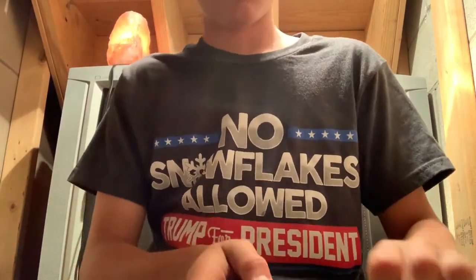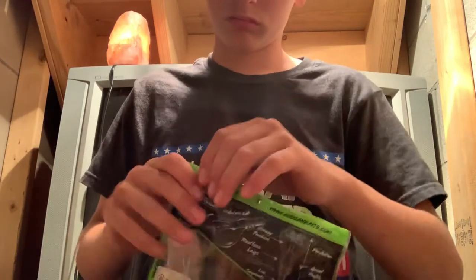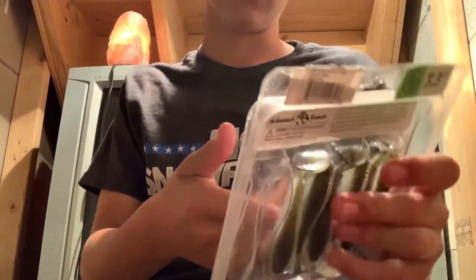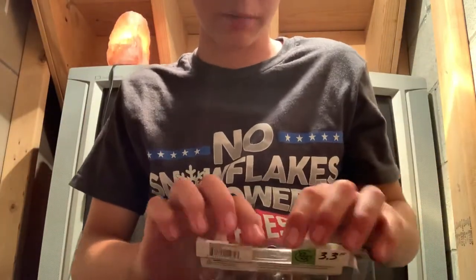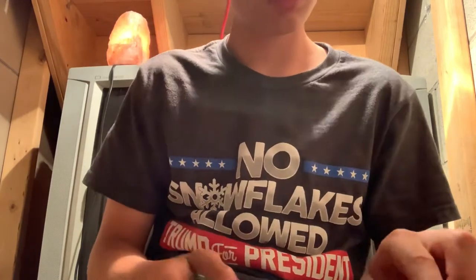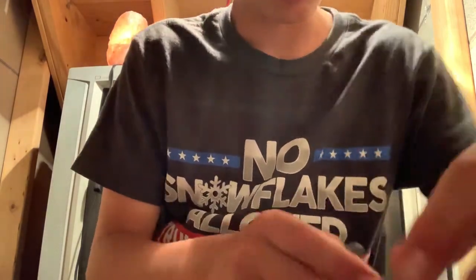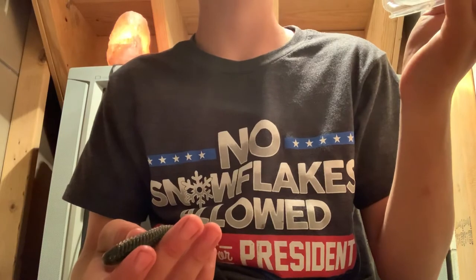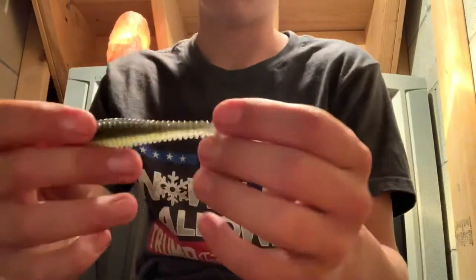One thing I don't like is the packages they come in. Next up, I like to use these on my chatterbait. These are the Jugan Saucy Swimmers. They're 3.3 inches. Electric shad — that's what color it is.